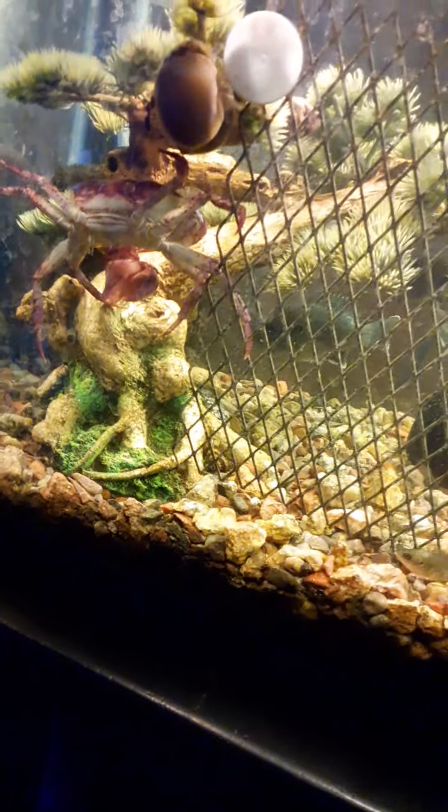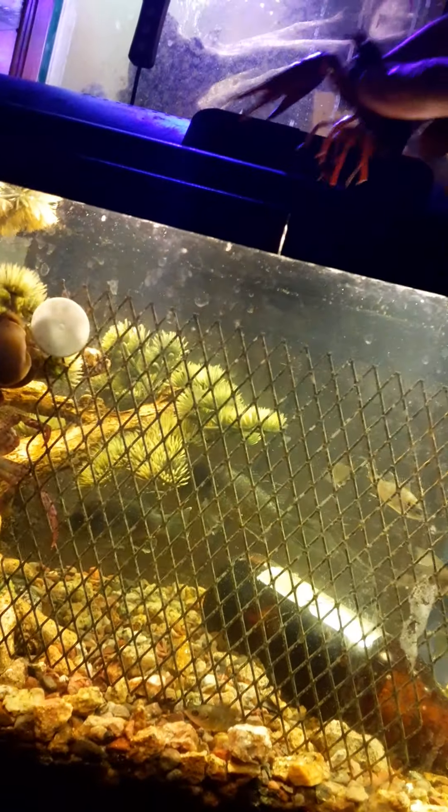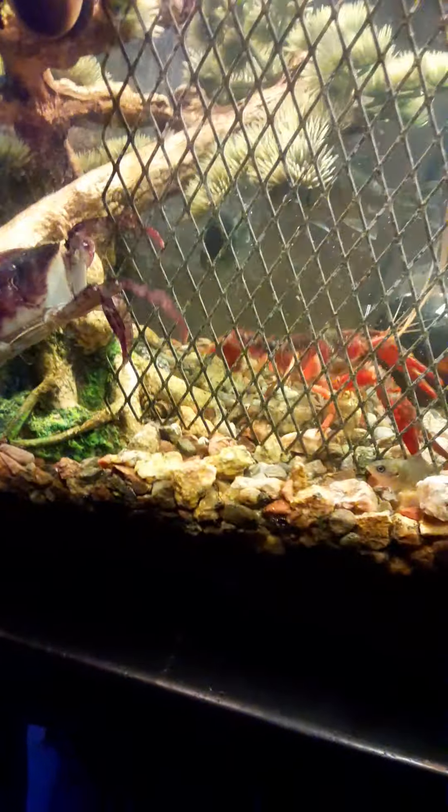Alright, so here I have the crayfish - they're similar size - but we'll see what happens when he goes in. Crayfish is in. I'm putting the crayfish in with the crab to see how they react with each other.